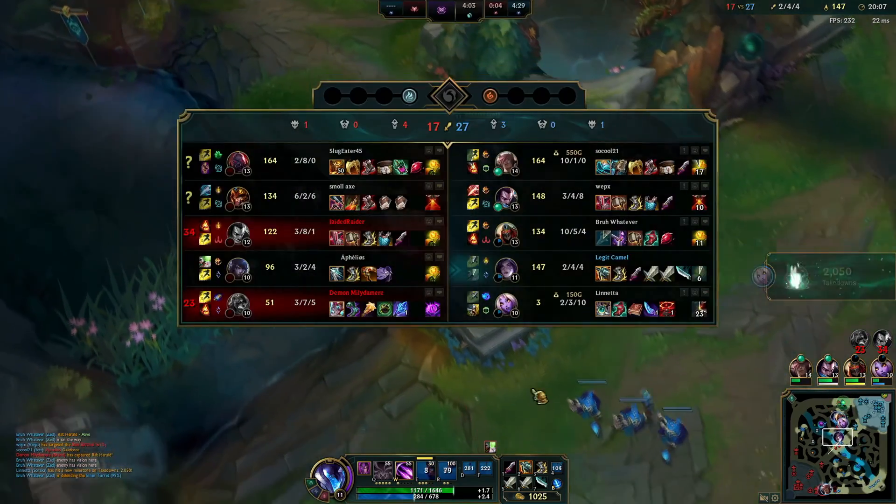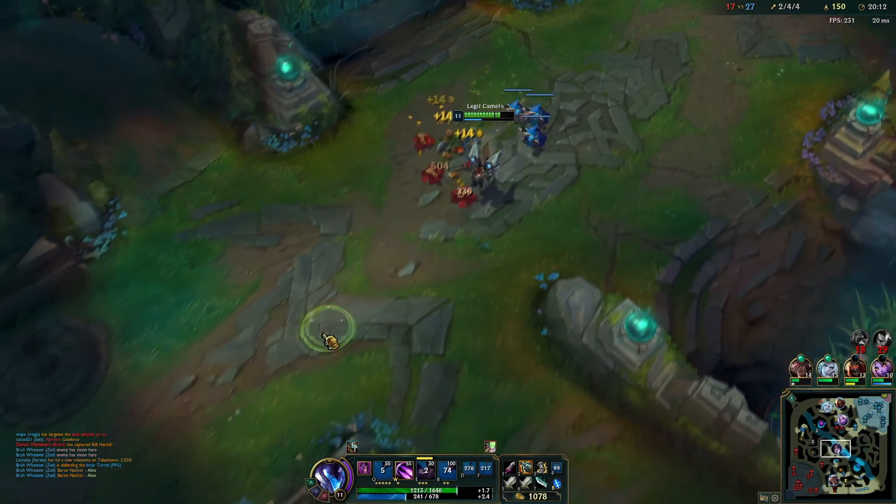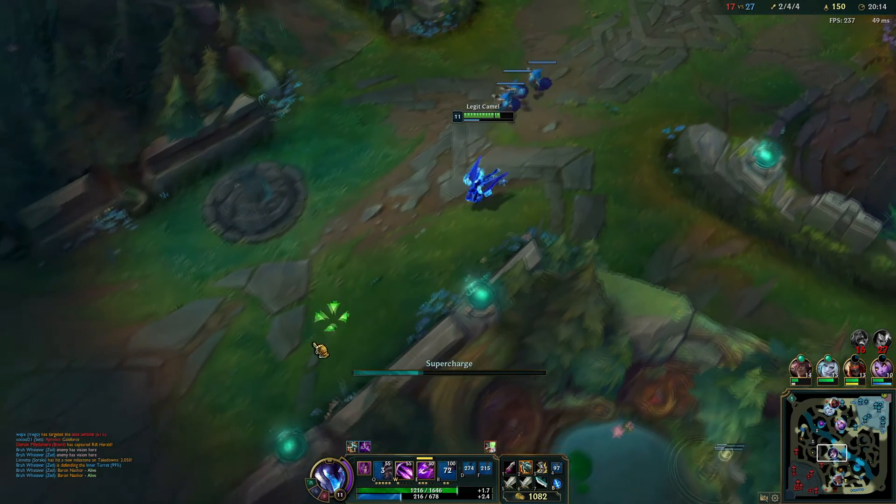I am going to do more in-depth benchmarks of the 13700K in the future, but that will be a little later on down the road. For now, let's go through the install process.